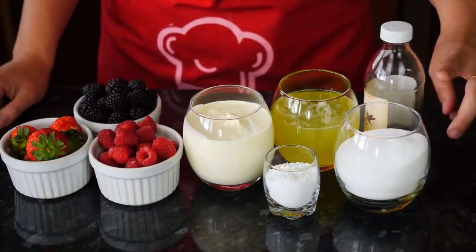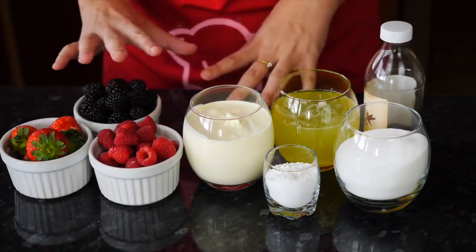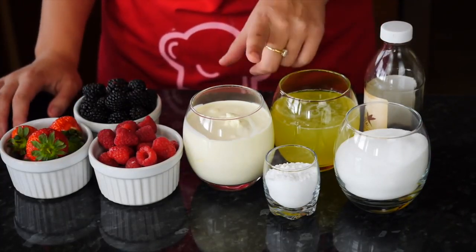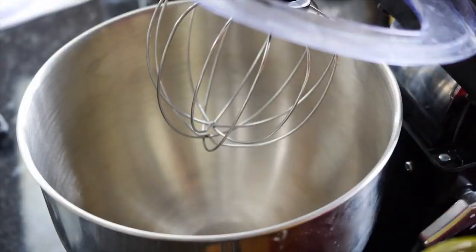For the meringue we're going to need caster sugar, egg whites, and vanilla extract. For decoration I'm using different types of berries, double cream, and icing sugar. I have a whisk attachment in my KitchenAid.